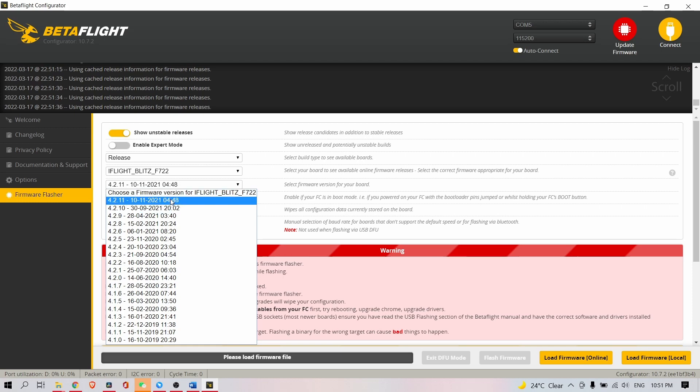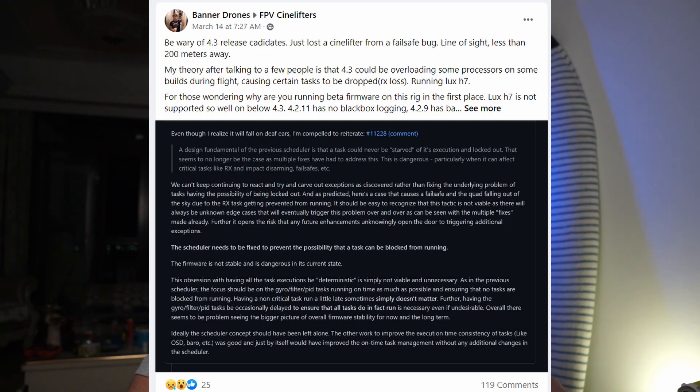What's so special about the BMI270 and why do I need to point it out? The gyro is currently not supported by stable Betaflight 4.2.11. That means you can either switch to 4.3, which is still a release candidate, but some people on Facebook noticed there might be issues — especially with Crossfire having failsafes or some bugs in the Rx code. We wanted to provide stable firmware even for the new gyro, and that's what we did with a custom fork and custom branch.